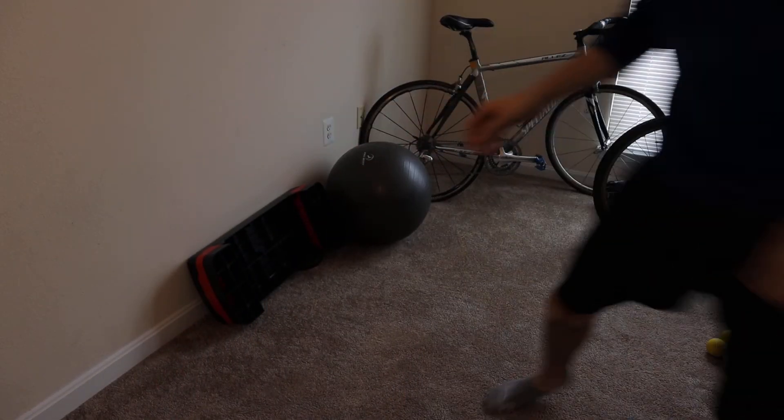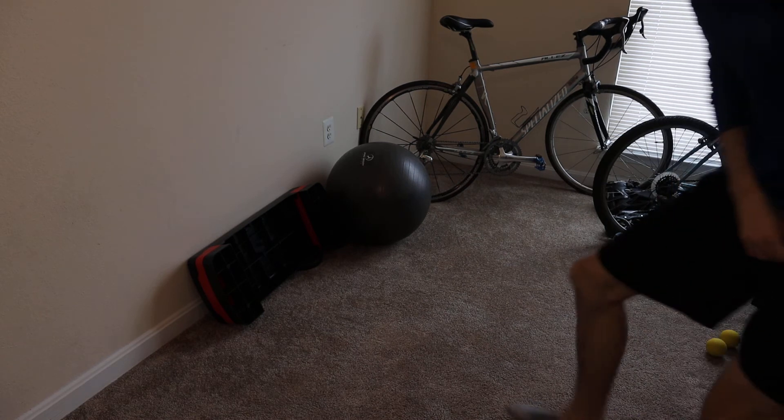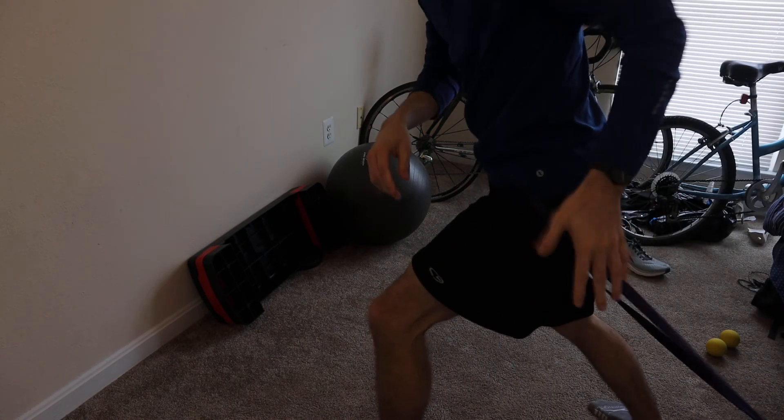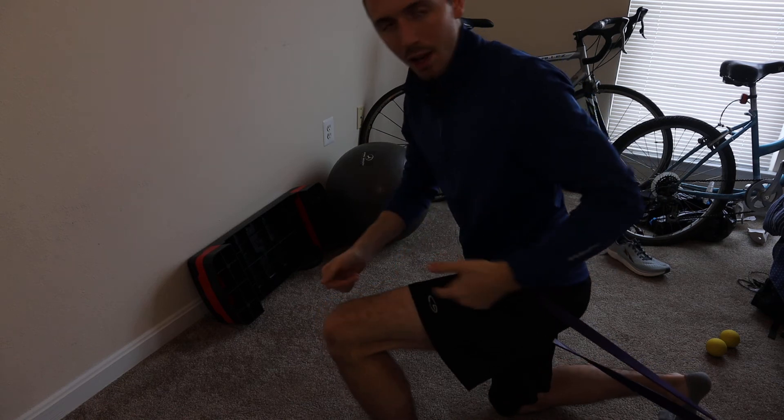All you're going to need is a monster band, so let's get right to it. I'm going to grab a lighter one because it's a little bit easier to talk while doing this. Mine's a little bit low — I prefer you have the band at an equal height as your hip, but just for demonstration sake this one's going to be a little bit low. Get a good amount of pull on this band.